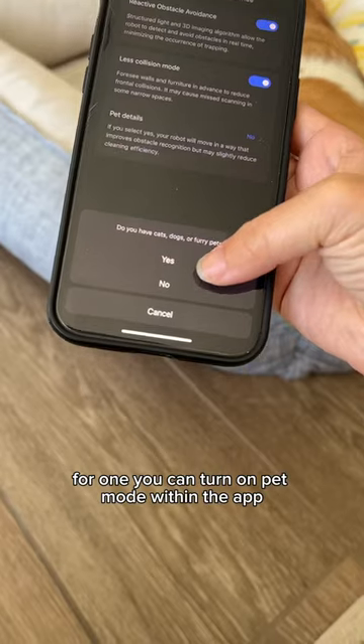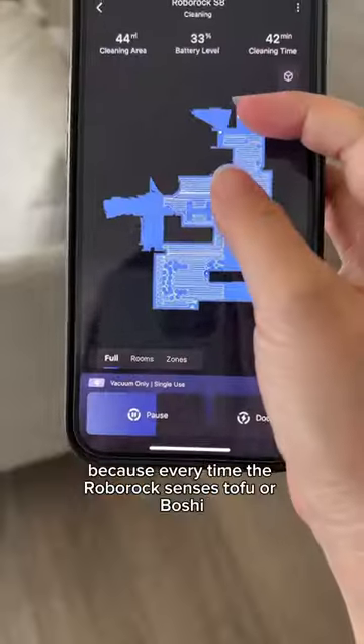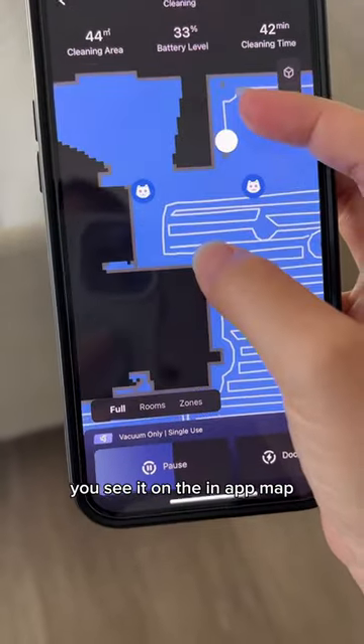For one, you can turn on pet mode within the app and it will make sure to avoid hitting your pets while it's cleaning. It's so funny because every time the Roborock senses Tofu or Boshi, you see it on the in-app map.